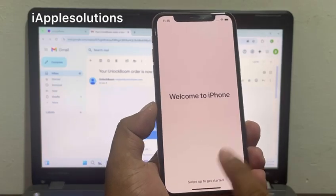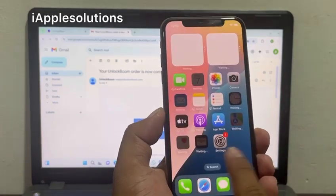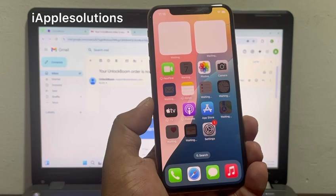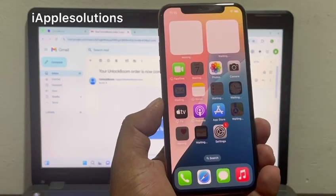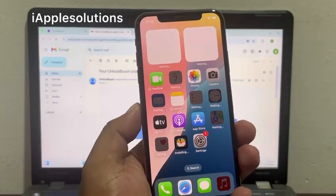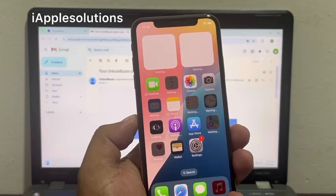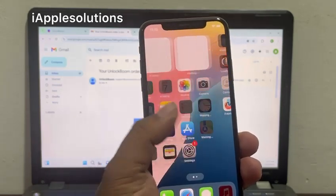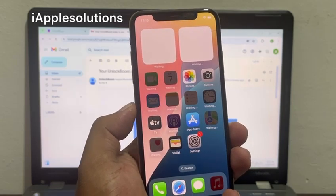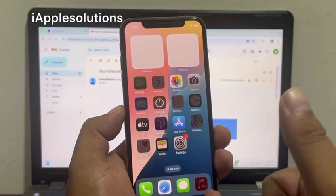Welcome to iPhone — swipe up to get started. You can see the iPhone is activated and Apple ID is removed with the help of UnlockBoom software. The email and link are in the description. I hope this video helped you learn how to unlock iPhone locked to owner and remove Apple ID. If this video was helpful, please share, subscribe to my YouTube channel, and hit the bell icon for more informative tech videos. Thanks for watching.